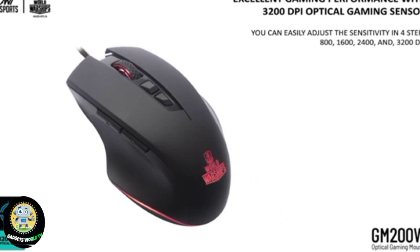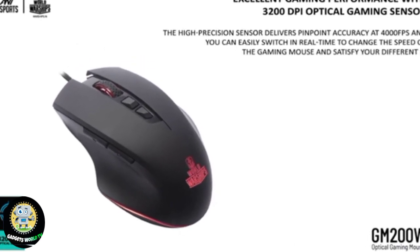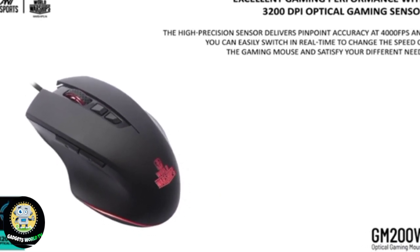The high precision sensor delivers pinpoint accuracy at 4000 fps and DPI. You can easily switch in real time to change the speed of the gaming mouse and satisfy your different needs.